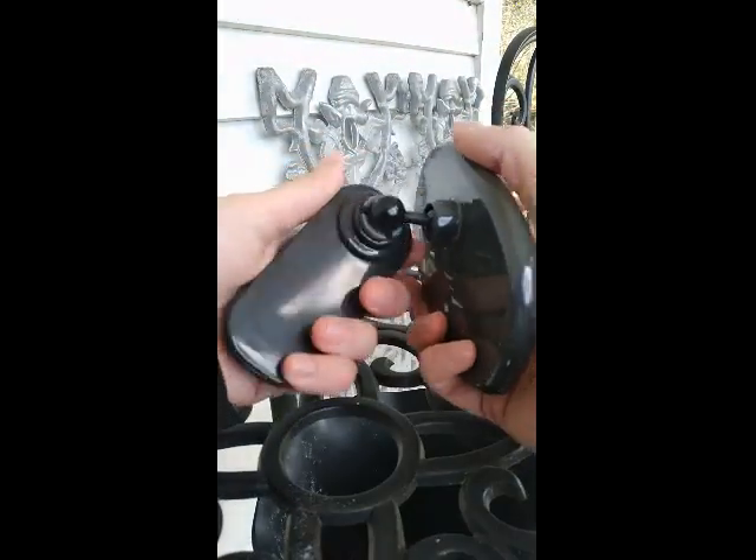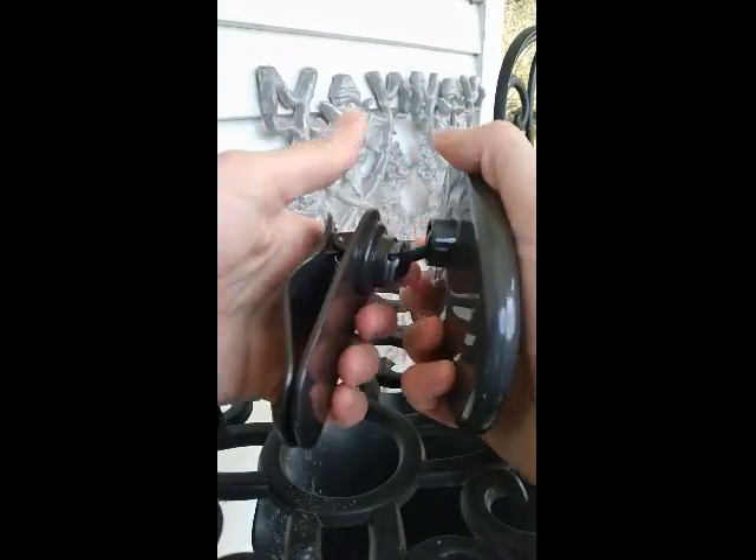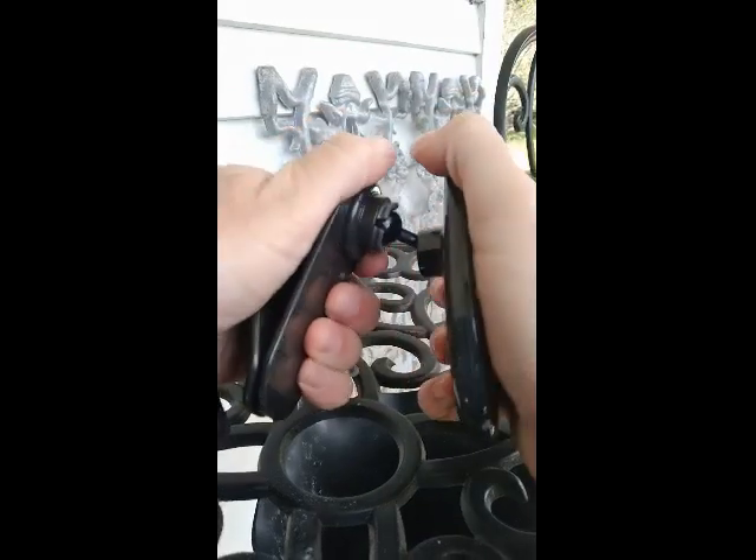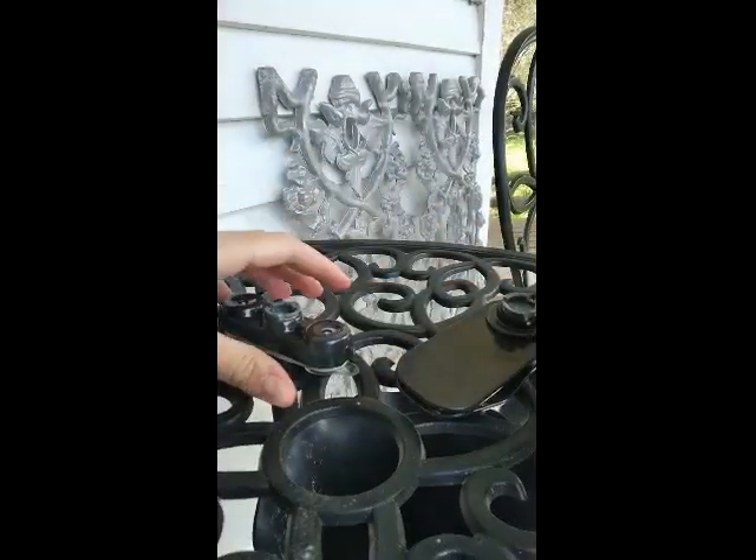And I'll show you — just take the ball, line it up. It just takes a little bit of effort, but it will go in. Now we're going to move over to the car.